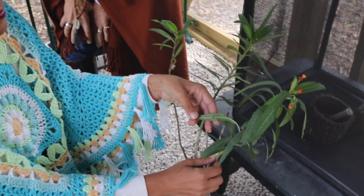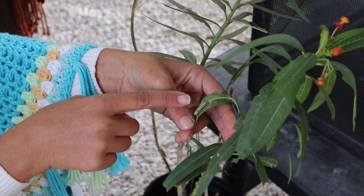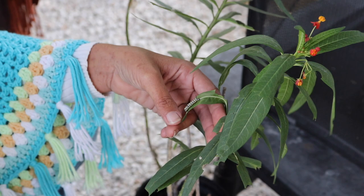Over here we have some milkweed, and we have a caterpillar here — this is a queen. A lot of people, when you say queen, automatically think of a bee queen, but this is actually a species name. There are male and female within this butterfly species; it's its own actual species.